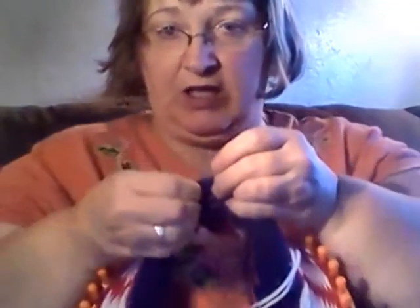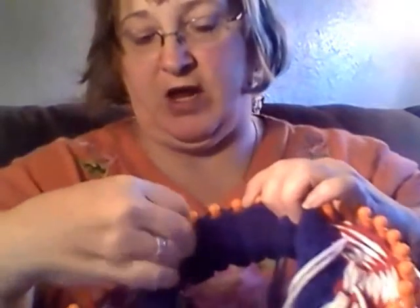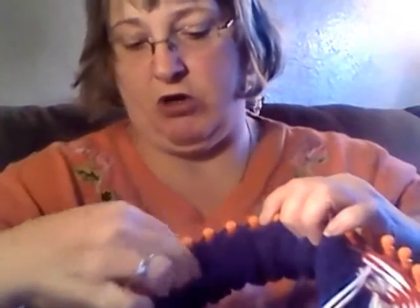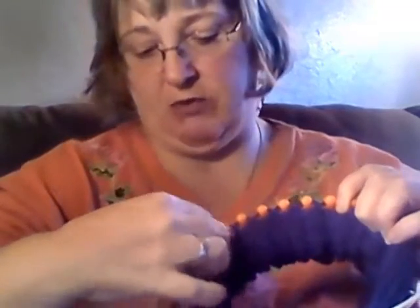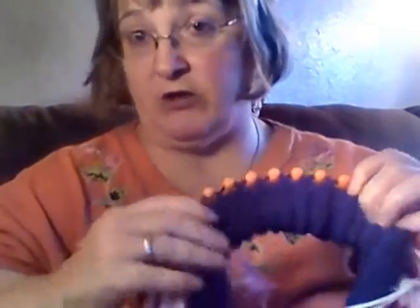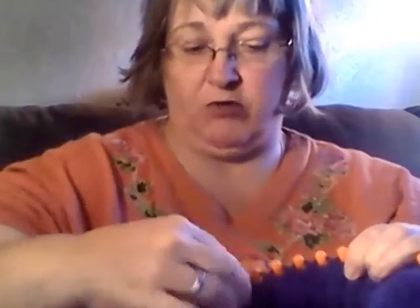Don't worry about any of these extra strings. What you do is take and pull from underneath here, figure out what is exactly opposite on that peg, and simply put it over. Keep doing this all the way around — you find that loop and pull it. It's going to match up perfectly, peg for peg, loop for loop.